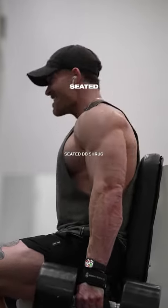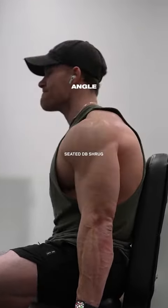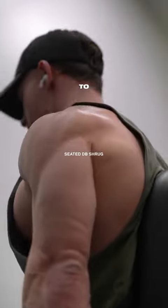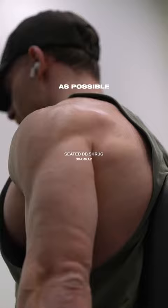We're going to finish up hitting our traps with a seated DB shrug. Instead of shrugging straight up and down, have your arms out at a slight angle. Think about bringing your shoulders to your ears, and try to hold that squeeze at the top of the movement before lowering the weight back down. Three sets at as many reps as possible.